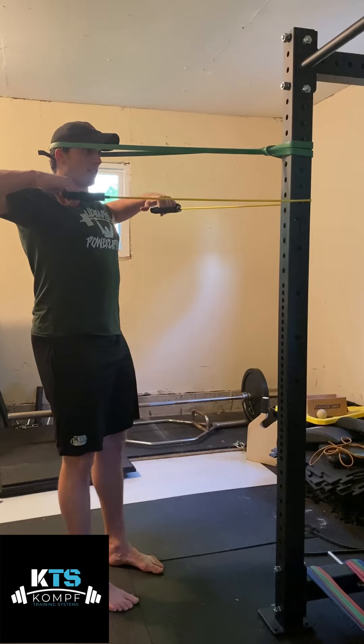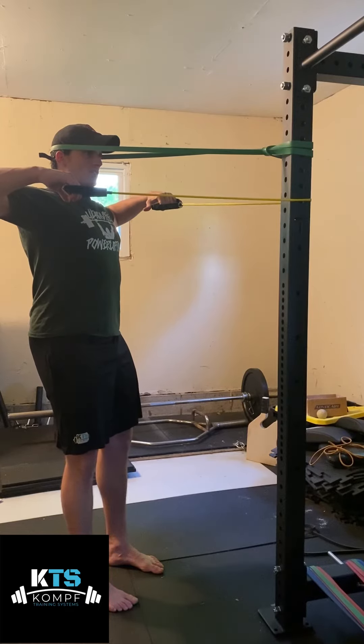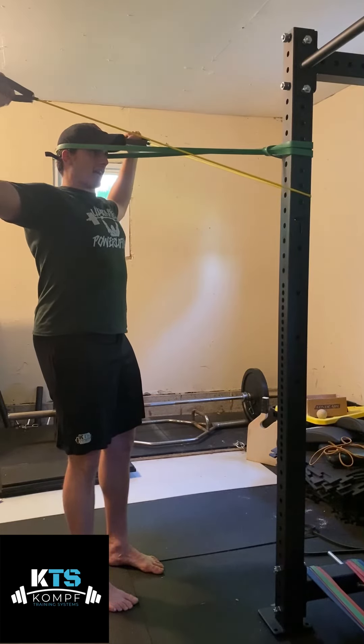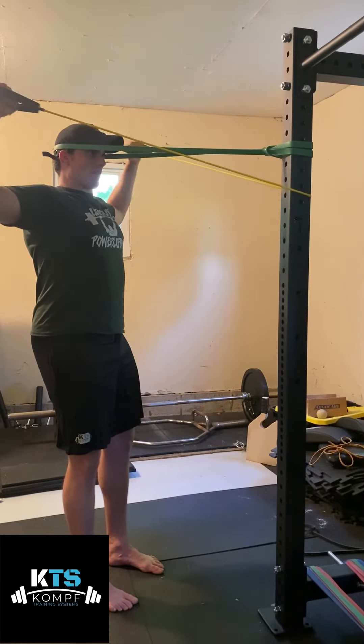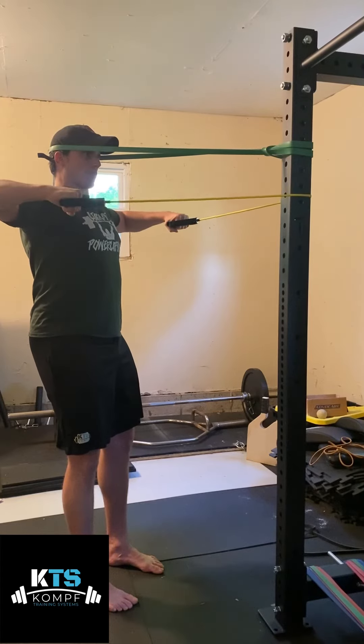Stand up tall. When you do this, flex your abs and squeeze your butt. From this start position, keep your elbow up high and externally rotate, then bring it back down into internal rotation. Maintain all that tension in your upper back and abs the whole time.